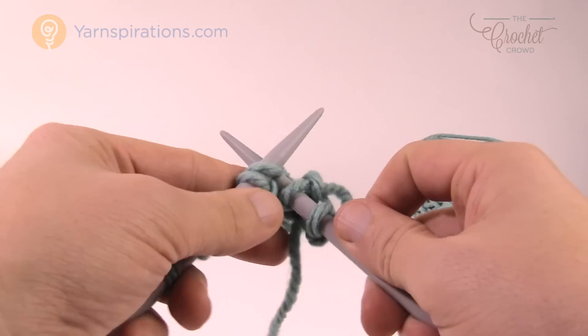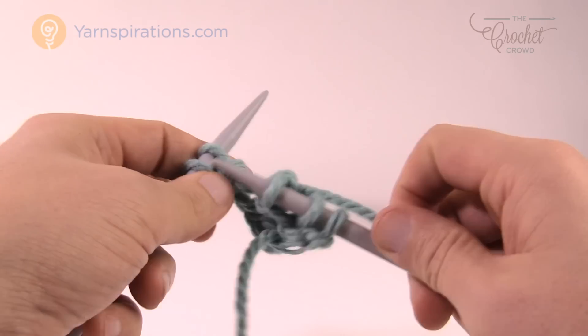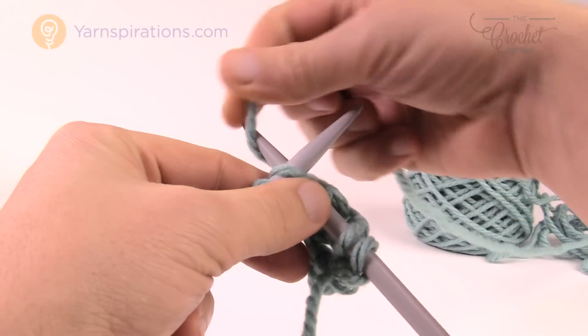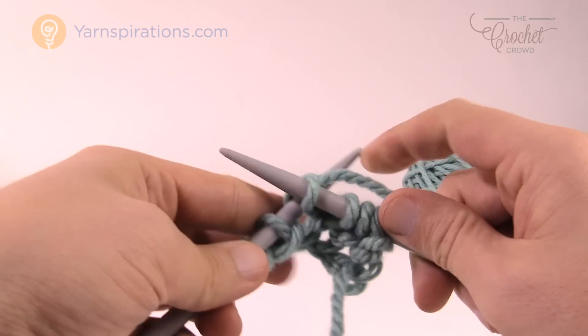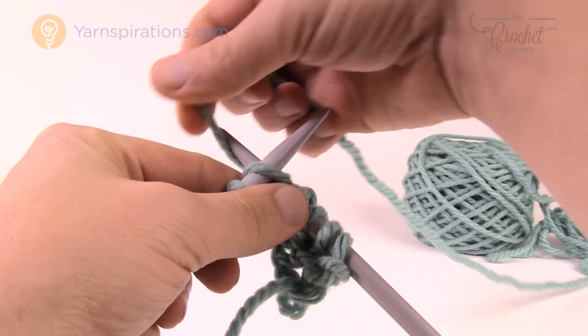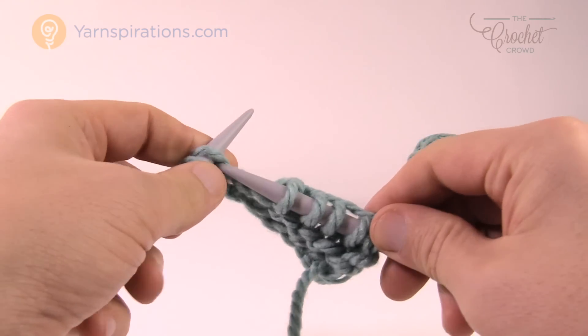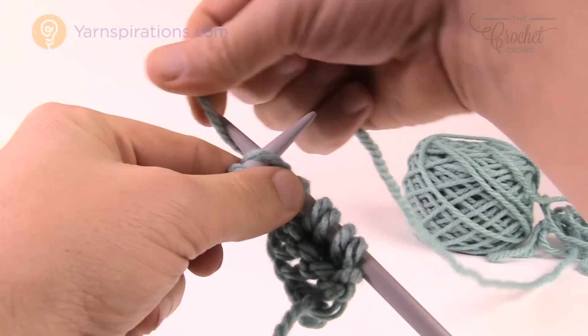There's nothing wrong with that method, and eventually you find your tension and it can get quicker and quicker. A lot of people knit this way. For myself, I find that because I'm always knitting with this I'm always having to correct myself — I'm grabbing onto the knitting needle a lot and just trying to keep the tension going.